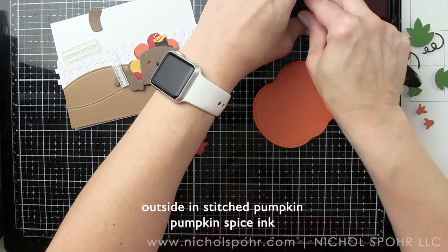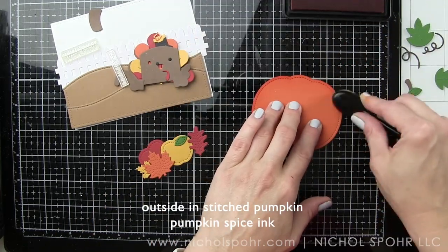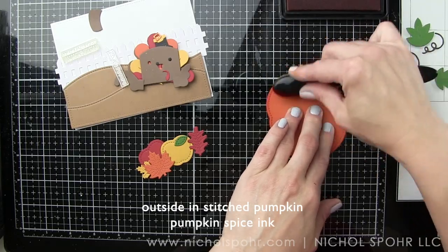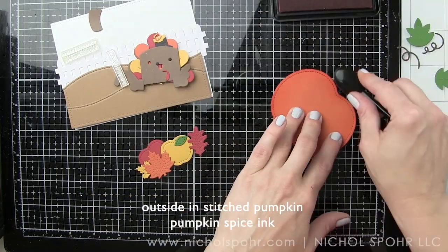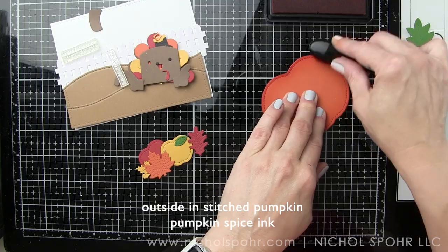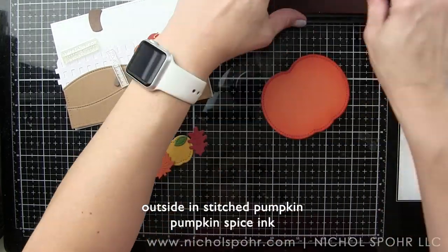By the way, how cute would those little turkeys be as place settings for Thanksgiving when created in the gift box? Those are very cute as is, but I tend to like to also see if I can use them on cards, and I do it all the time with each new add-on that Lawn Fawn comes out with. I find a way to incorporate those into my card making for die-cut scene cards.